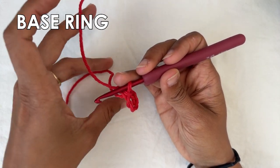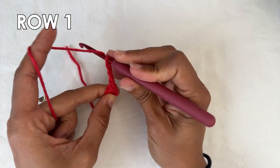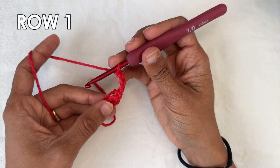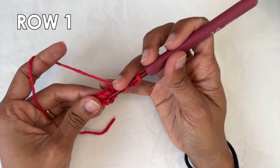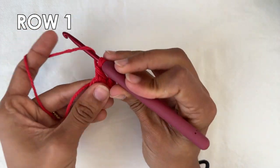Now we're going to start row one. You're going to work a chain three which counts as a double crochet. And now into the ring we're going to do one double crochet — so into the center of that ring, a double crochet.